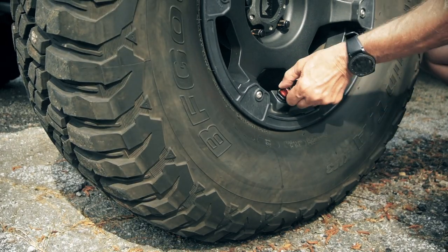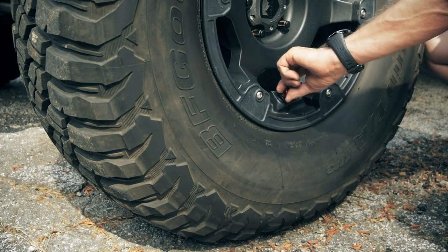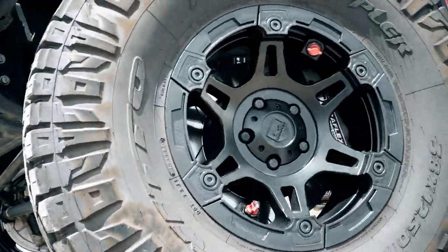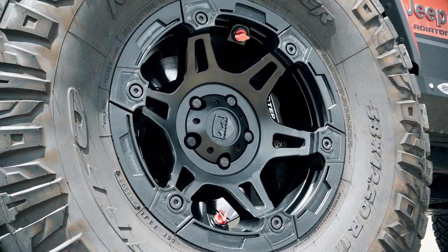You've seen the TeraFlex Nomad wheels, and you've of course seen the built-in air deflators. And now you see the latest version of the Nomad wheel, the Nomad Splitspoke.